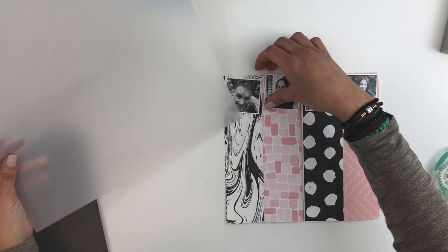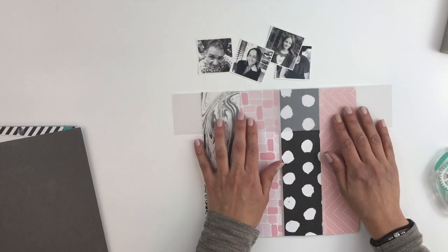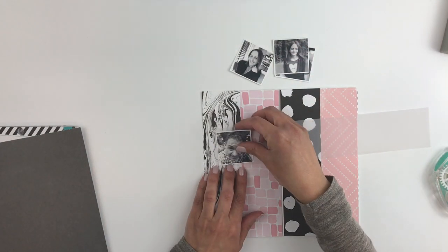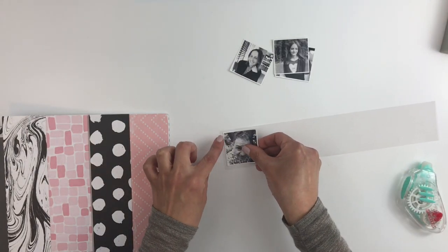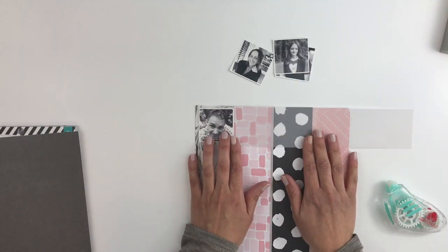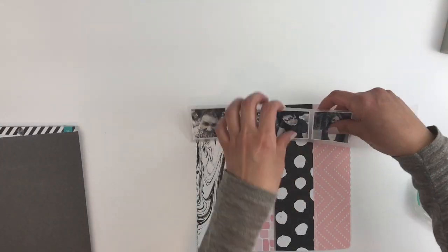I felt like my pictures weren't really standing out, so I just grabbed this vellum piece and I'll be sticking my pictures on it. You can't really see it on camera, but in person it just gives this subtle background to my pictures and I like how it turns out. So I'm just going to grab my pictures and start sticking them down.